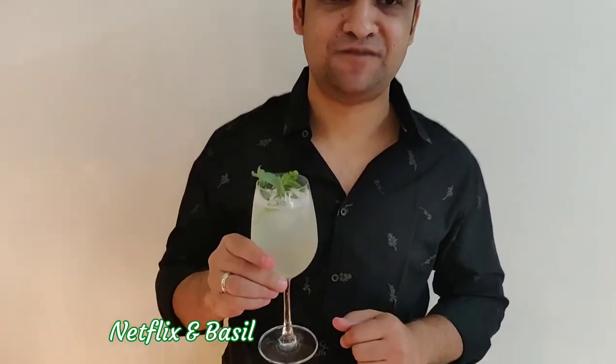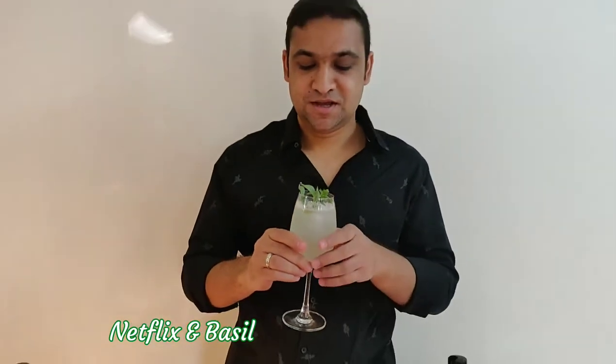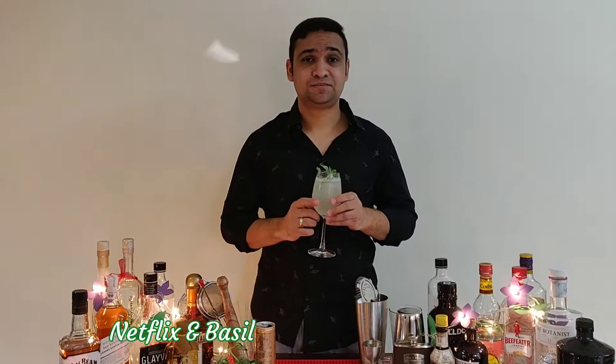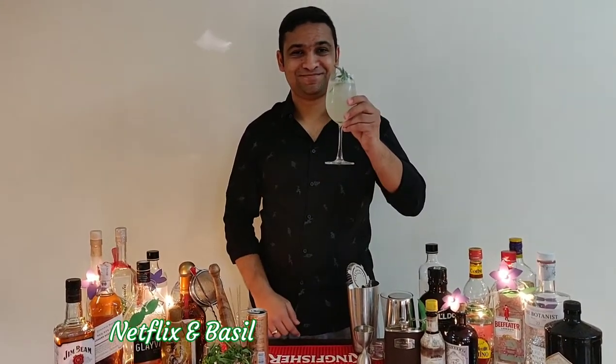There you go — Netflix and Basil. Perfect drink to have when you're watching your favourite Netflix series. I hope you enjoy this drink. Please subscribe to my channel, like and comment on the video. Cheers!